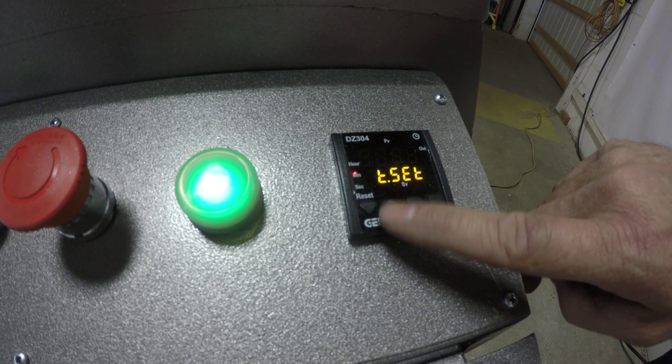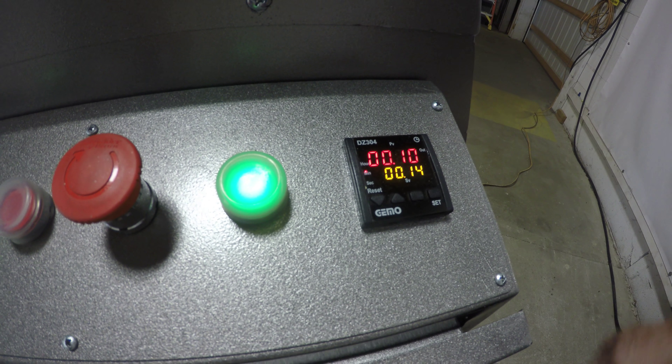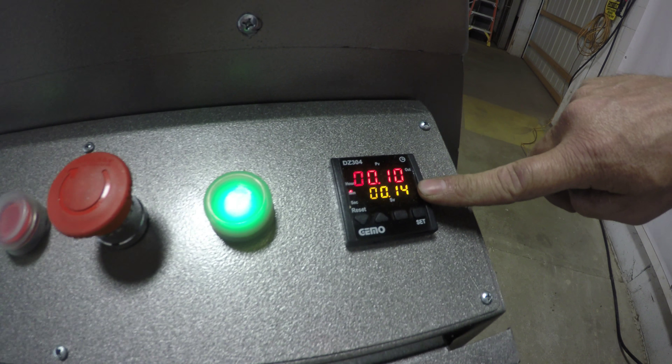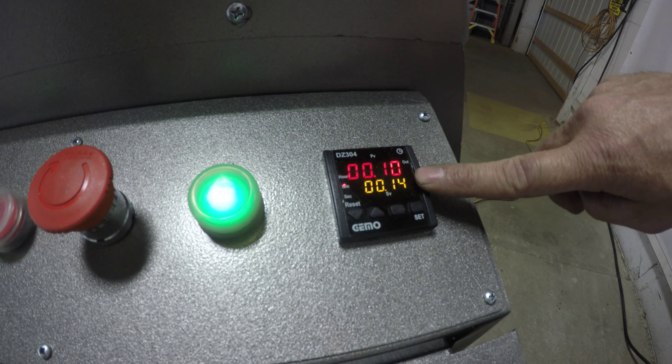Hold your set button, adjust your time, push the set button, and it will show what you have it set at. And once you start it, it will come up with that number.